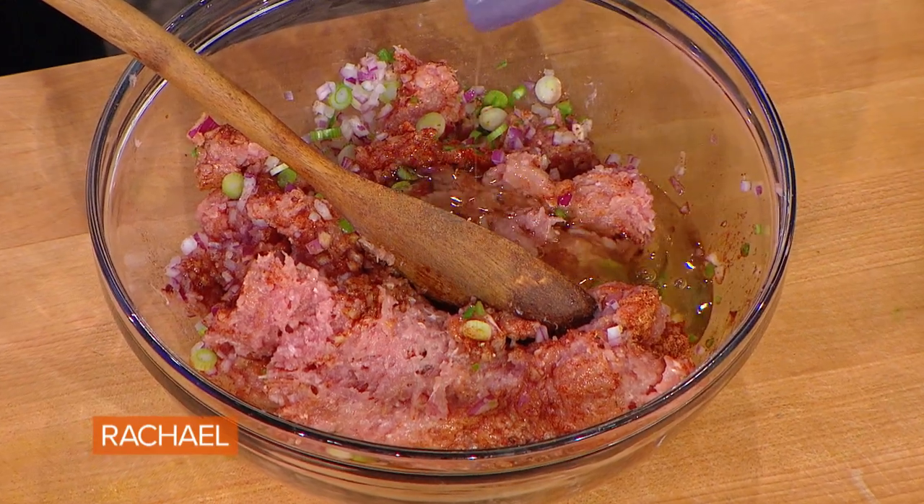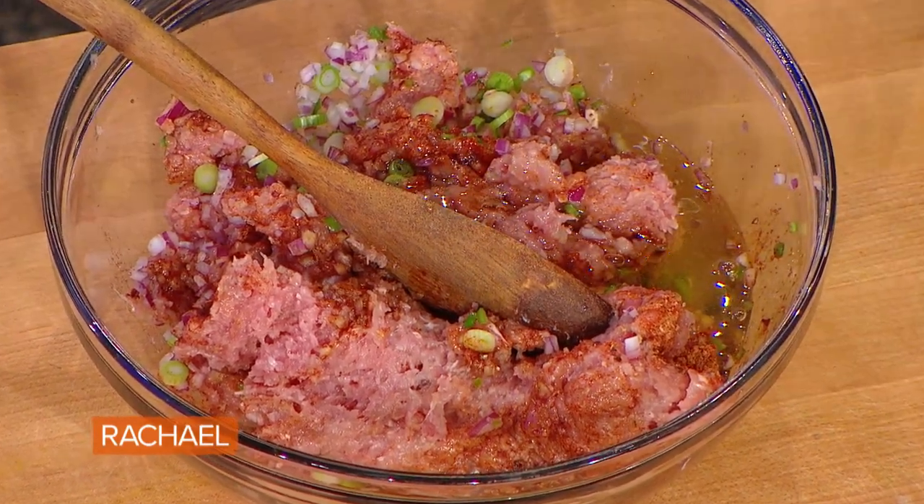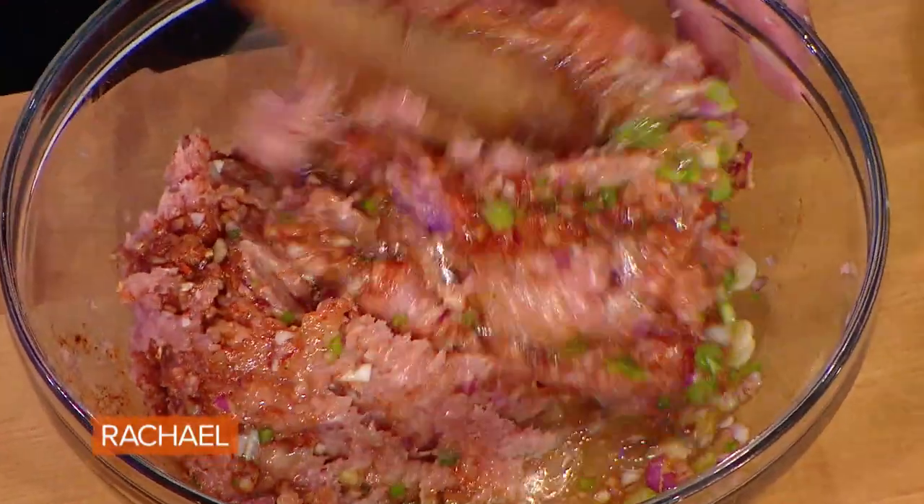What we're gonna do to just moisten it up is add two eggs separated — just the whites. Especially with turkey meat, all of these things are gonna help prevent the ground turkey from becoming really dry, especially if you use turkey breast, because it's so dry.